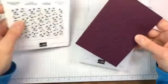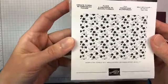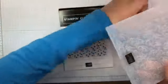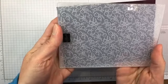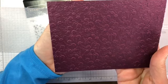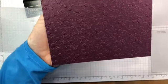Next up we have a new embossing folder, and I did emboss a piece of cardstock. This is the Ornate Floral 3D embossing folder. I'll hold it up close so you can get a good view. It's a pretty, delicate little flower pattern — it's really pretty.